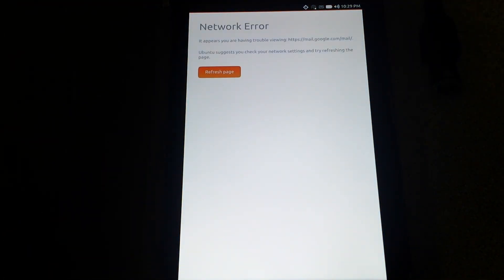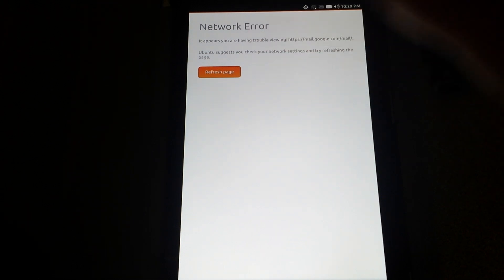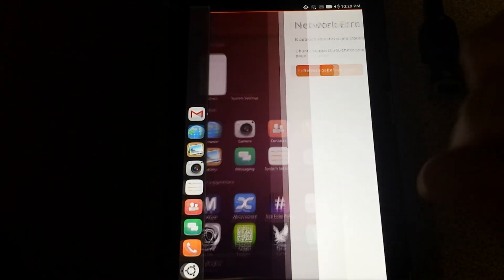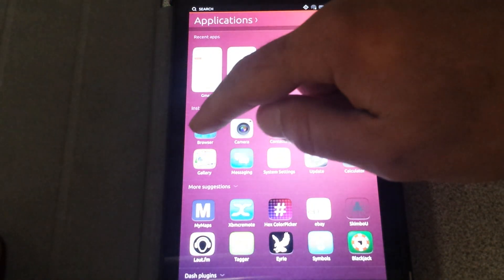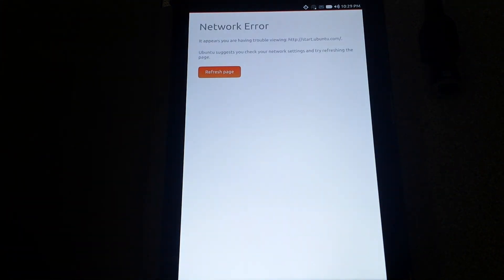Here's your home screen — pretty self-explanatory. Here are your icons and your installed stuff. I clicked on Gmail — it will open but since I don't have Wi-Fi access it gives me a network error, but that tells me it is working. I'll back out of that and go to the browser — same thing, at least telling me that's working.